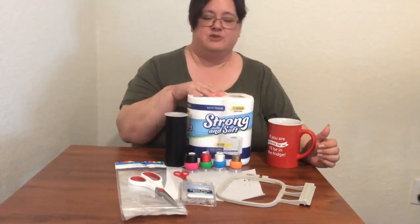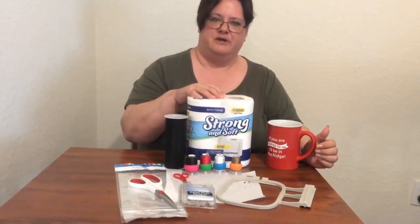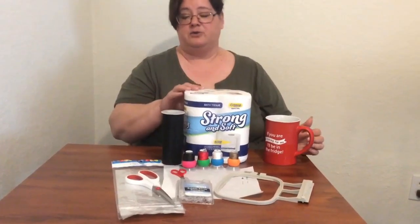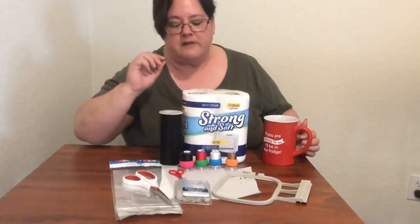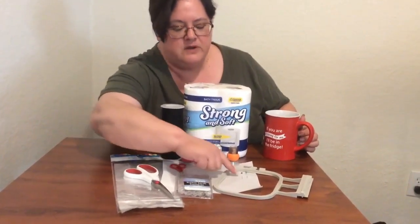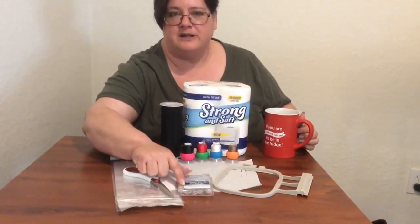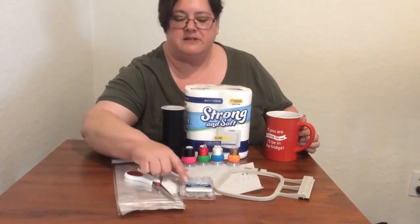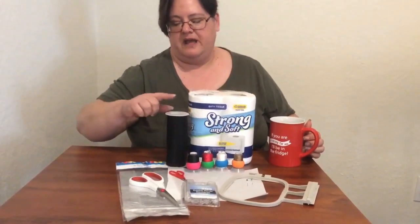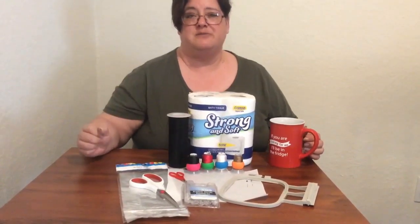What toilet paper do you use? I've tried a lot of different toilet papers and I have actually found the cheaper the better. This particular one came from Dollar Tree and it is my go-to. Then you will need scissors, embroidery thread, two pins, rubber bands — I prefer to use clear ones. I believe these also came from Dollar Tree, as did the loot bags to wrap them in and the tulle or some tool to tie as a bow on the top.